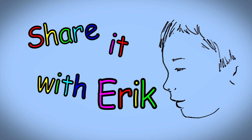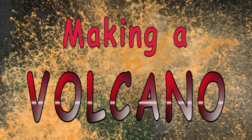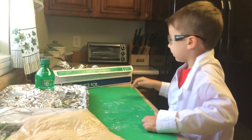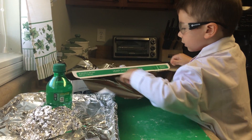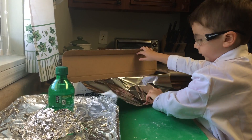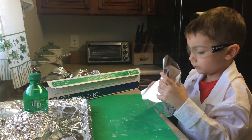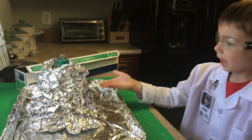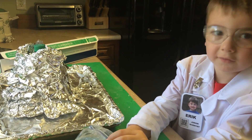Share it with Eric! Today we're gonna make a volcano out of Play-Doh. The reason we're having foil on this thing is so we don't run out of Play-Doh.